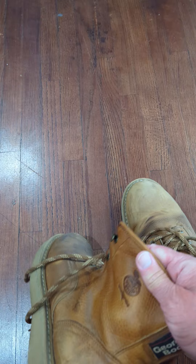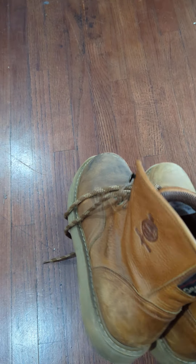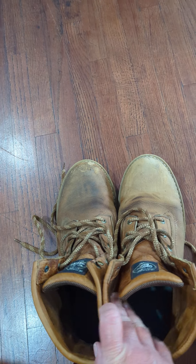I had another pair of Georgia boots made in America and they were super comfortable too — a little bit more expensive, obviously — but these are still cool. I like wearing these. They're kind of my beater boots.